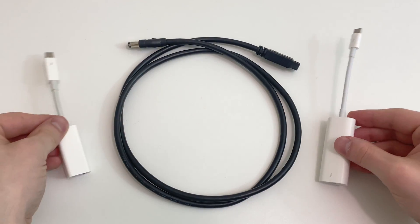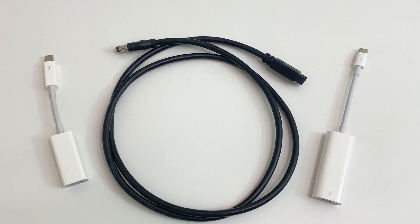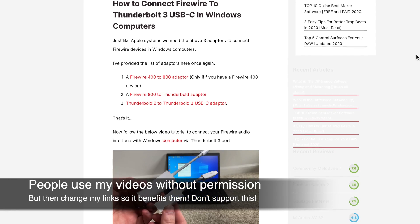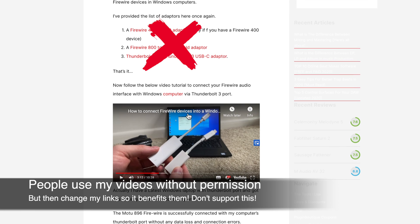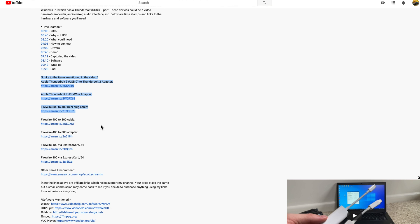Now that you've determined what connection you need to get from your interface to your computer, you can pick the required adapters and cables to make the connection. I've included links to everything you'll need in my video description. If you use my Amazon links, it helps support my channel because a small commission may come back to me if you decide to purchase anything — but your price stays the same, and Amazon always tends to have the best prices, even cheaper than Apple.